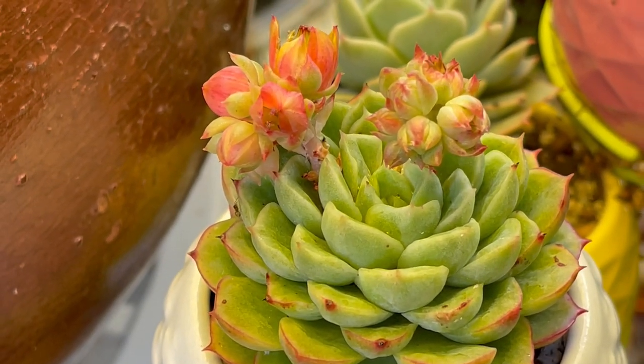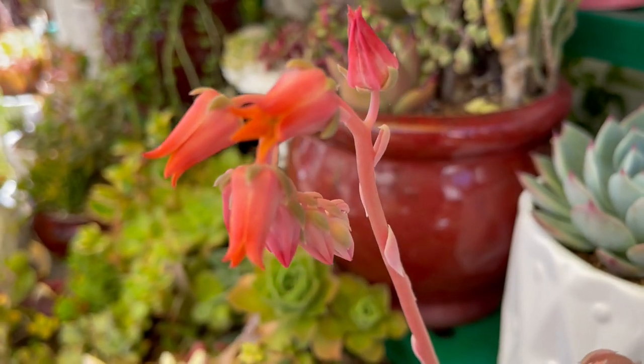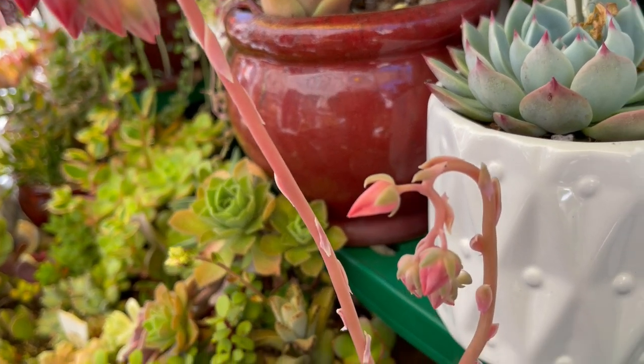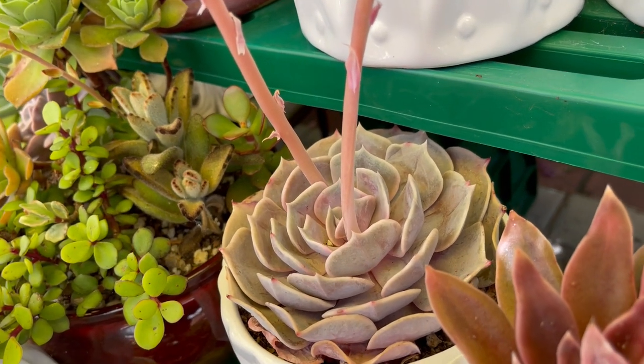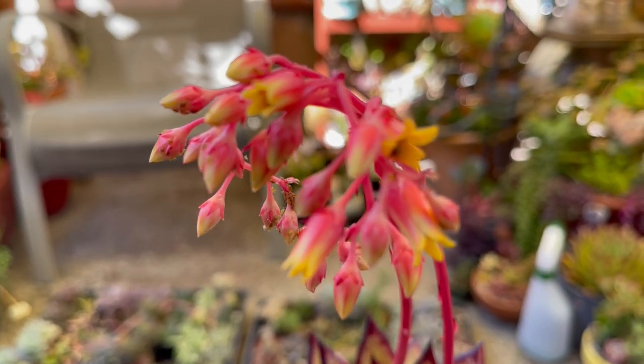Let me give you three reasons why I think it's a good idea to cut off echeveria bloom stalks. Flower stalks that are thin and contain flower buds without leaves are unlikely to produce new plants when planted like a cutting. The buds, however, produce seeds that you can harvest and plant.